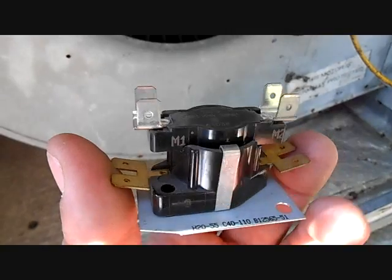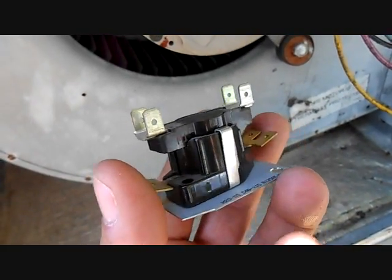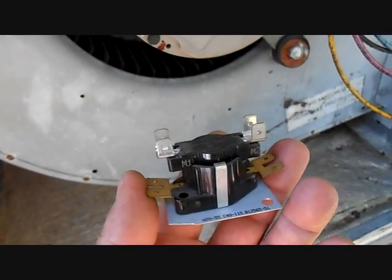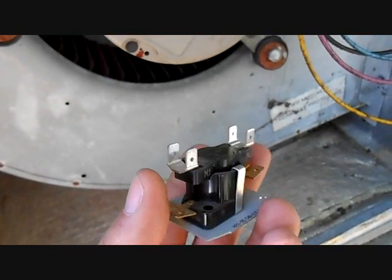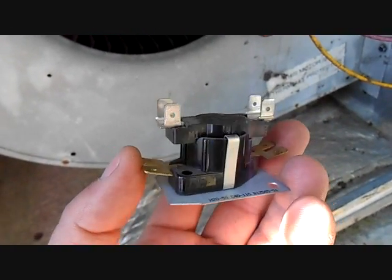This is our new sequencer. You see the bronze-colored terminals at the bottom — those are low voltage terminals on either side. One will be common, one will be your auxiliary or emergency heat low voltage wire. On this particular unit it's white and the common is blue, but that will be different from unit to unit.